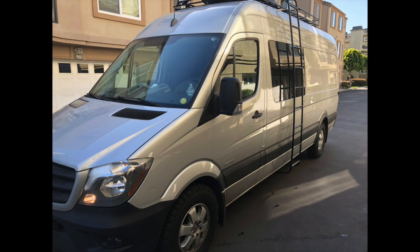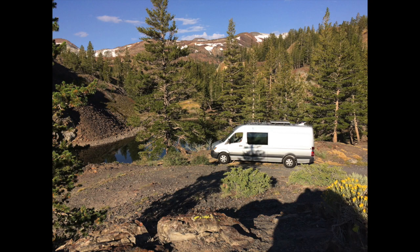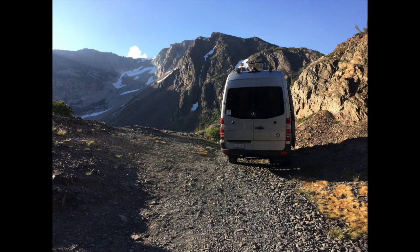After watching yet another video where somebody has used hundreds of watts of solar to power hundreds of amp hours worth of batteries on their Sprinter van, I finally decided that I needed to make something because I hate seeing people waste their money like that.